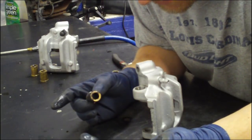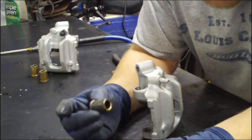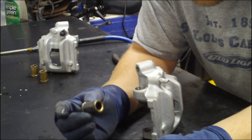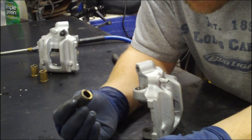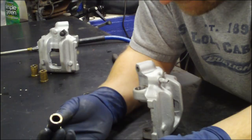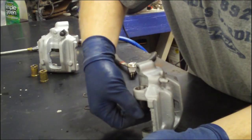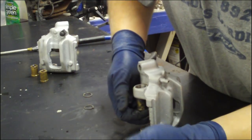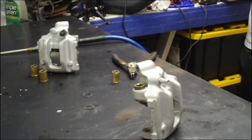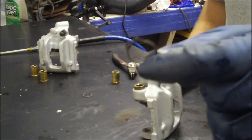Trust me, once these things are in here, you do not want to have to try to remove them when they're corroded in. There's a debate as to which way these need to go in — I don't think it really matters. It's a simple fit either way. The primary thing is that it goes in cleanly all the way. So personally, I'm going to go with this way in. It slides in just like that, and then you take the circlip and put it over the top.